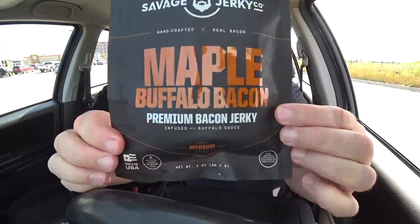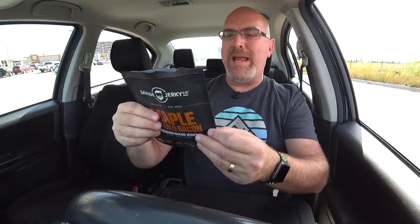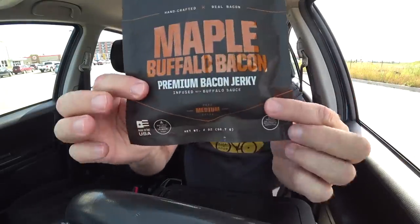Got to keep trying things for you guys — make sure everybody's happy. Maple Buffalo Bacon. Made in the USA. This is made with natural bacon — thick cut bacon preserved naturally without the use of nitrates. And it's infused with buffalo sauce. So it's maple buffalo bacon premium bacon jerky infused with buffalo sauce.